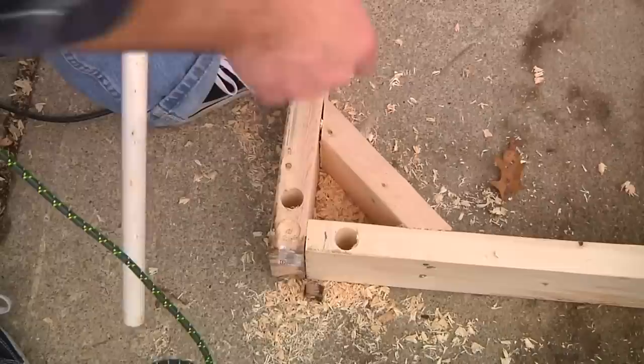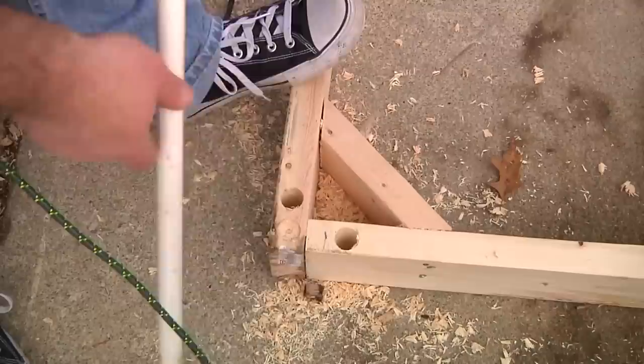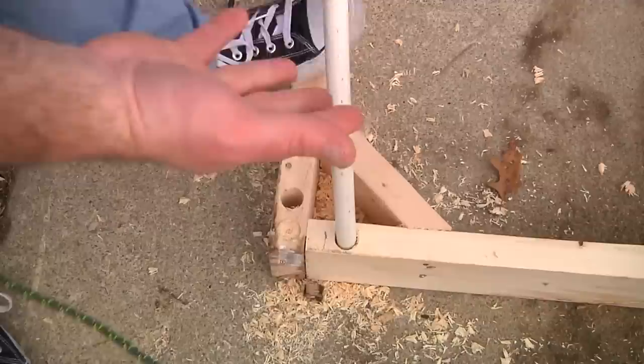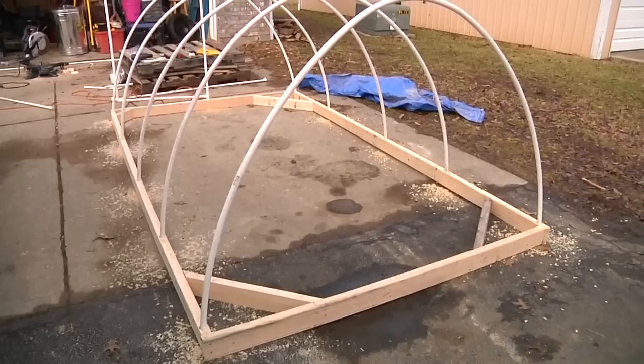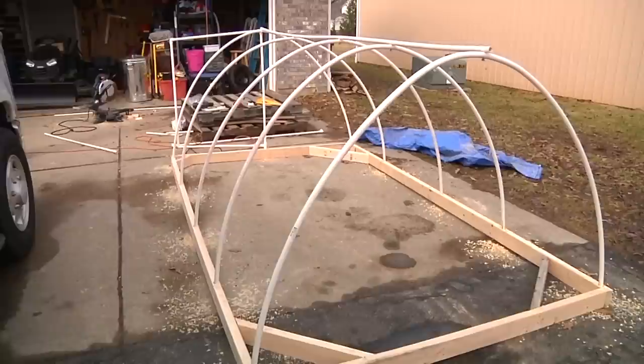The way we put the PVC into the two-by-fours is I drilled a one-inch hole almost down through the two-by-four and we're basically sliding these in there like that. The reason why is this is not gonna stay up year round — it's not a permanent structure. We can take these PVC pieces out and easily store them in a barn or somewhere else, and then this thing is easy to store.